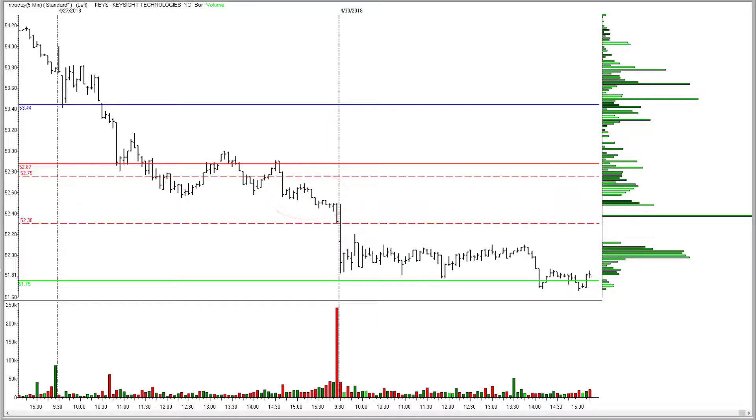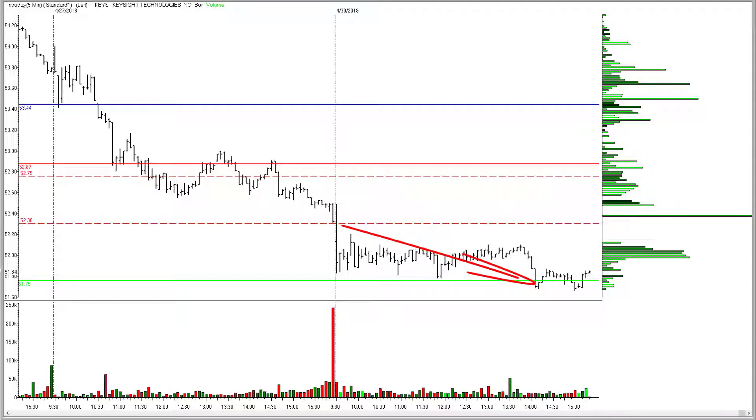The move down to the $51.75 pivot has taken most of the day to materialize, but KEYS did hit the target just a few minutes ago — about $0.50 per share on the trade.